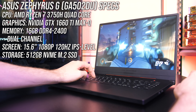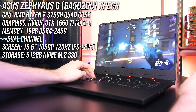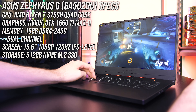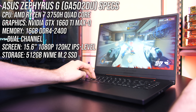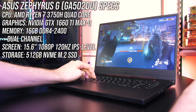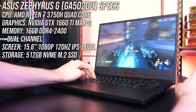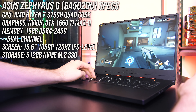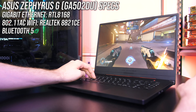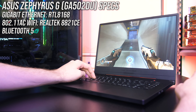Starting with the specs, there's an AMD Ryzen 7 3750H quad-core CPU, Nvidia GTX 1660 Ti Max-Q graphics, and mine has 16GB of memory in dual channel, though the Ryzen mobile platform only supports memory up to DDR4-2400. There's a 15.6-inch 1080p 120Hz screen and a 512GB NVMe M.2 SSD in one of the two slots. For network connectivity it's got gigabit ethernet, 802.11ac WiFi and Bluetooth 5.